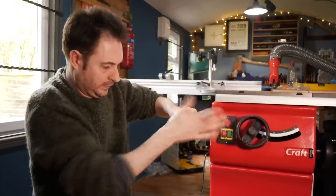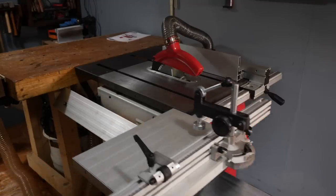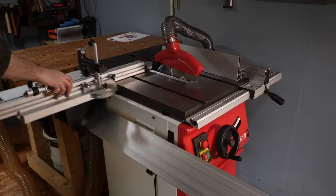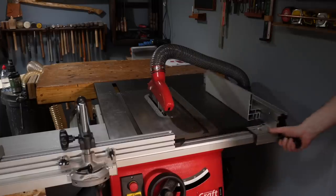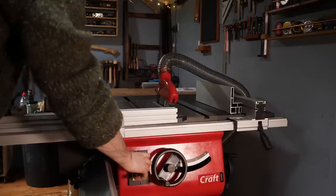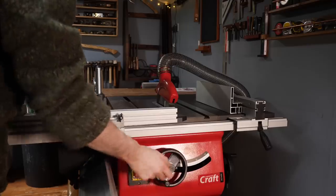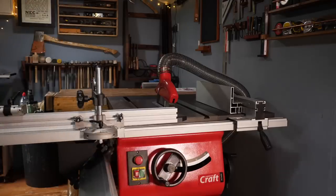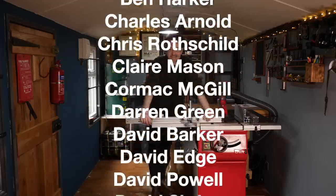I'm super pleased with this. It's much heavier and better made than I even imagined and it feels like a proper grown-up cabinet saw. I'm going to use it for a month and then come back in four weeks to show you some more features and what I think of it. If you want to have a look at this saw I'll put a link to it and all the accessories down below. Thanks to my Patreons, thanks for watching, and please subscribe for more videos.